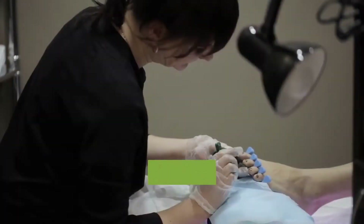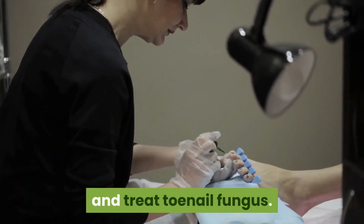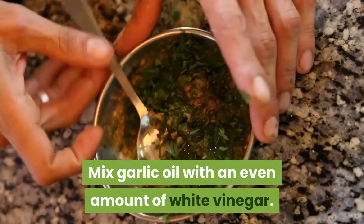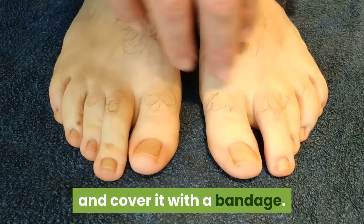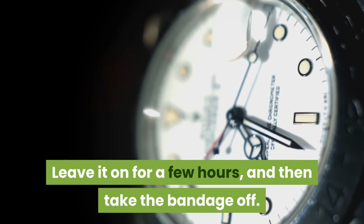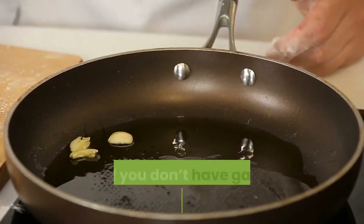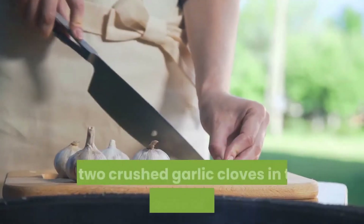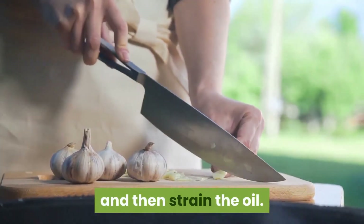7. Garlic. Garlic has allicin and ajain which can kill fungi and treat toenail fungus. Mix garlic oil with an even amount of white vinegar. Put the mixture on and around your toenail and cover it with a bandage. Leave it on for a few hours, and then take the bandage off. Do this every day until it heals. Note: if you don't have garlic oil, you can make your own. Fry 2 crushed garlic cloves in 2 tablespoons of olive oil, and then strain the oil.